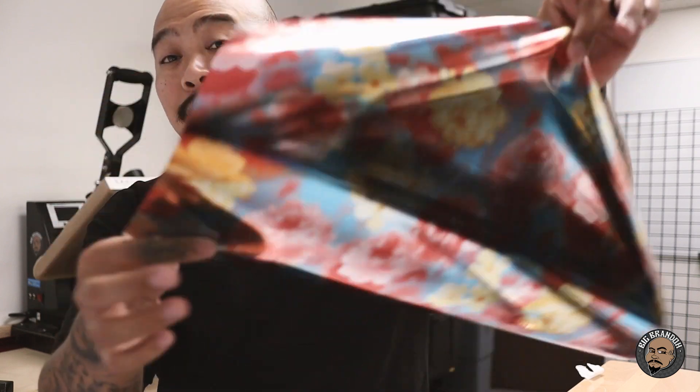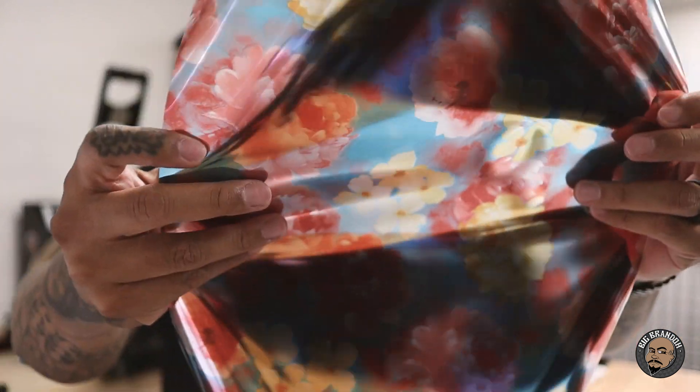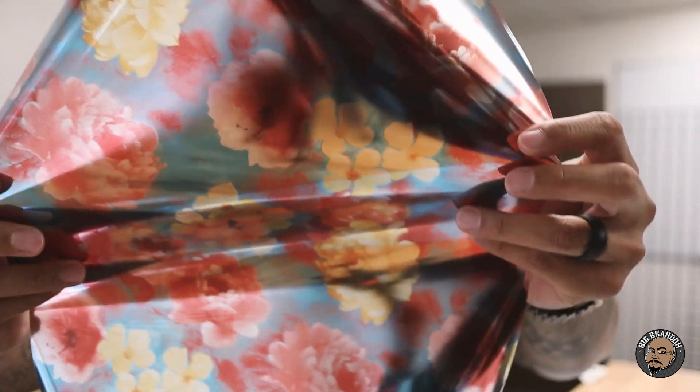Off a five-yard roll, this is all I got left — barely a foot, if that, of this vinyl right here. This little flower Econo Flex vinyl made me a shitload of money. Now that I know there are a lot of possibilities of making money using these specialty type vinyls with custom orders, I got more.